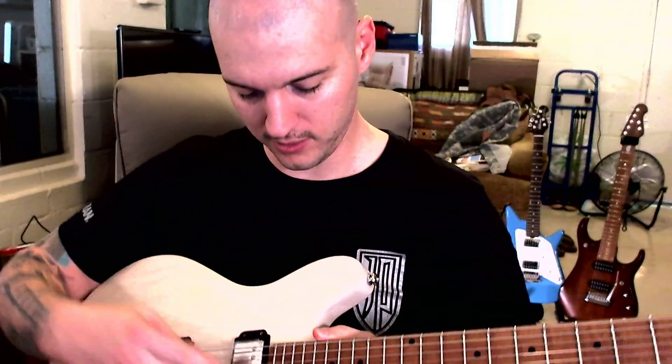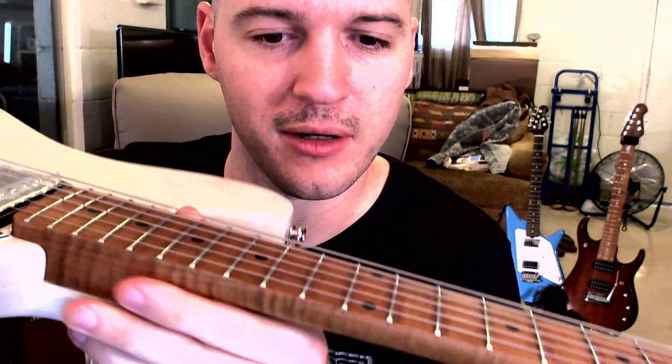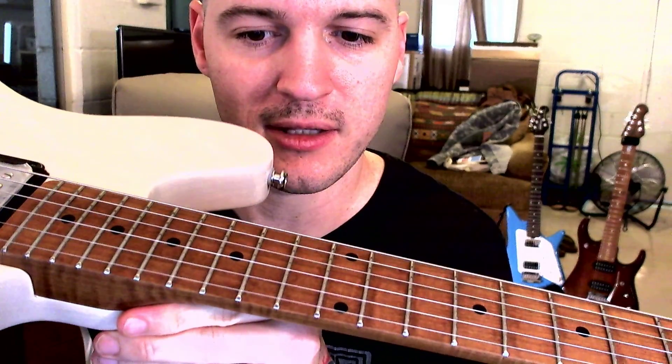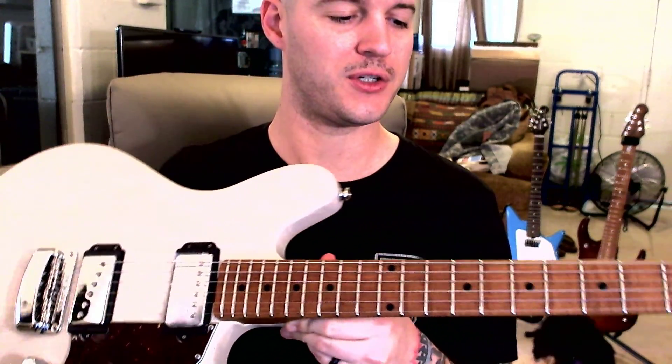Moving on — we have 22 frets. Stainless steel. I believe they're medium jumbo; I'm never good at judging the size of frets. I'm not sure what the radius is — probably 10 inches, something like that. It came strung up with 11-gauge strings, which is way thicker than I'm used to using. My Albert Lee has 10s on it, and all my Petruccis have 9s because most of the time I'm a shredder. But this is incredible, and it's perfect for digging in — the guitar responds wonderfully. The harder you dig in, the louder it gets.